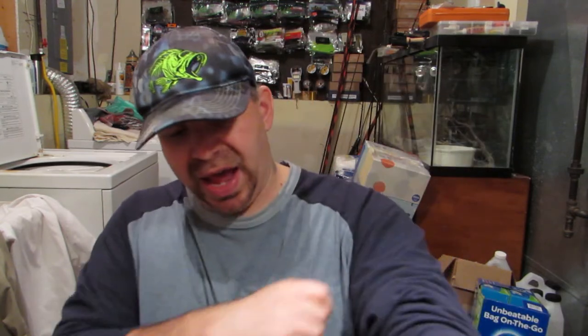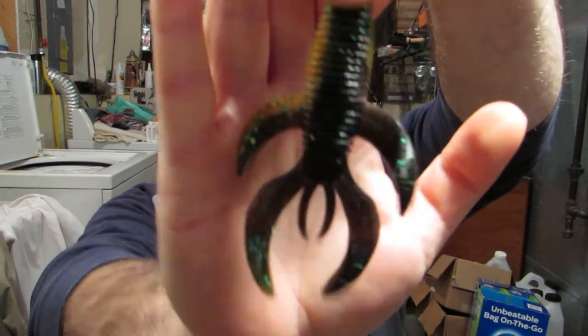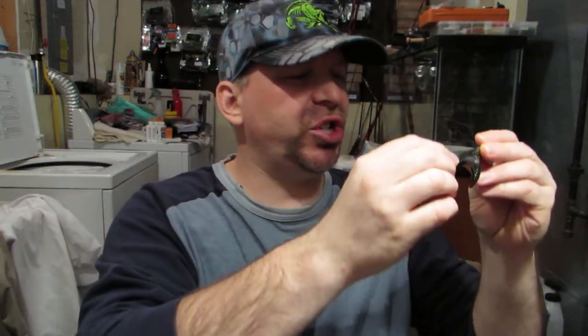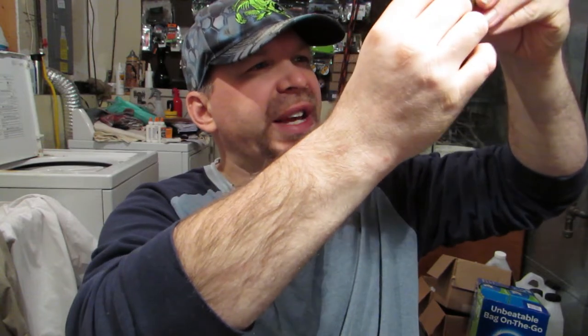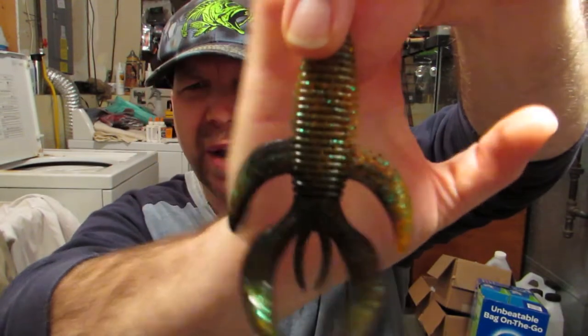The first thing we're going to look at is the Jungle Menace. I really like the packaging on that. I have this in McGillicraw. I believe this is what they call their punching and flipping bait. It's kind of a swirl pattern of orange and maybe a green pumpkin. Awesome flake in it — there's some green flake, there's some orange flake. Really cool bait in my opinion.